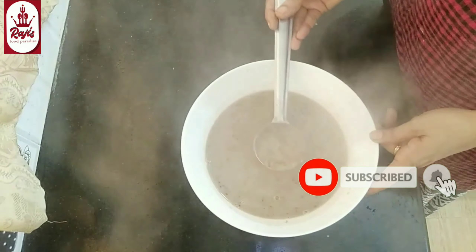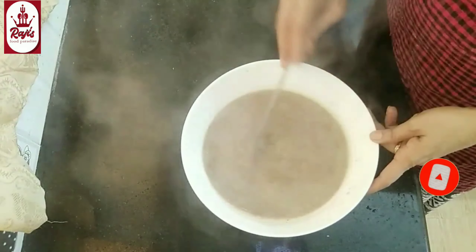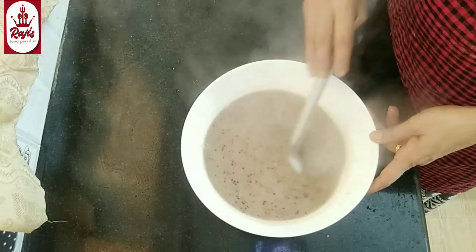I am going to tell you something about this. I don't really know if you have any taste of rice. I have a lot of rice over rice.